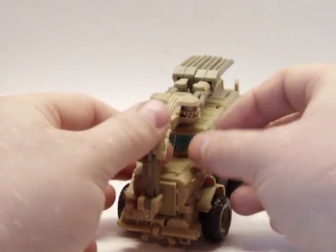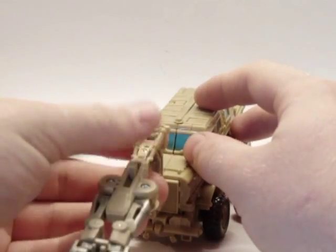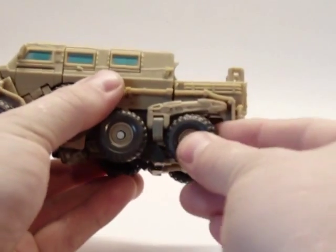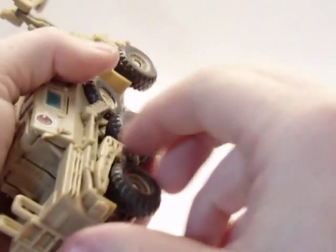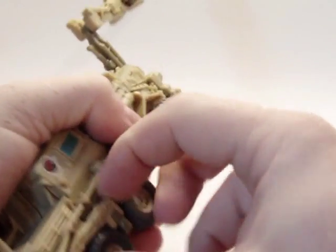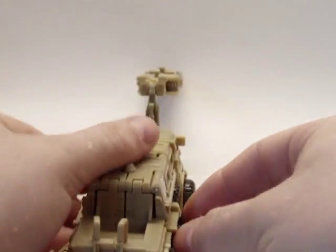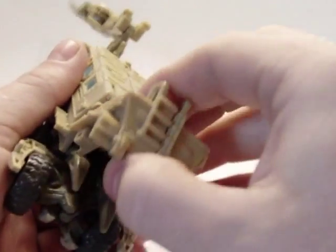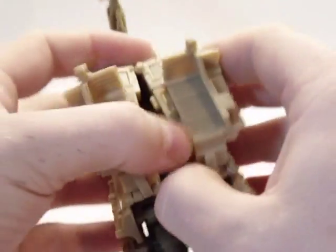Let's get to the transformation. First you want to start by flipping this forward out of the way. Then come in here, split these and fold them down until they click into place — same with this one. Next, flip this forward, then you can take this whole section here and just split it apart.